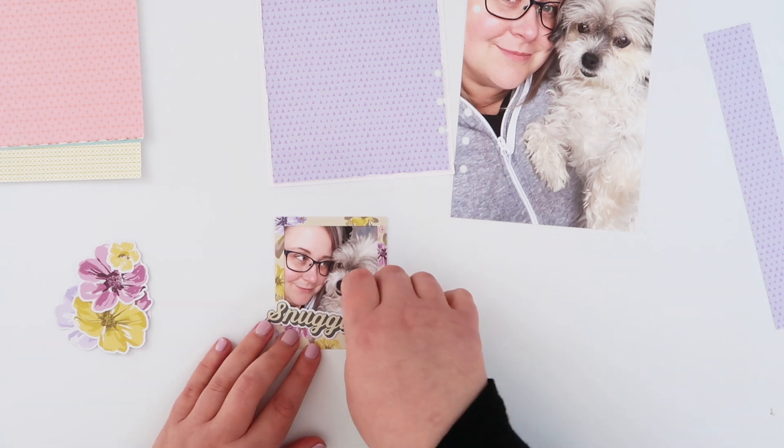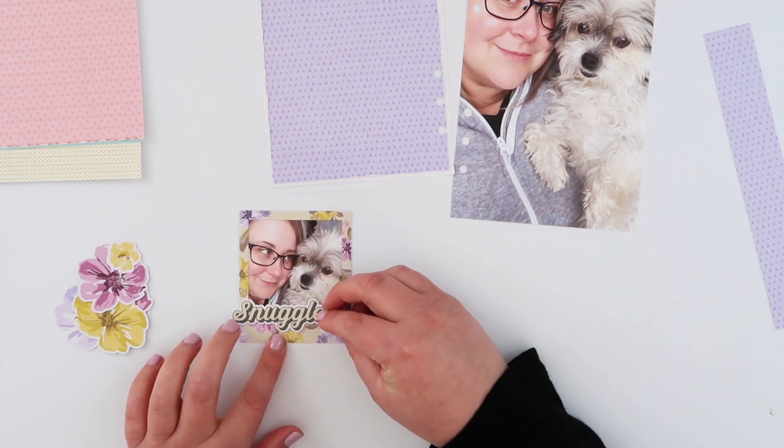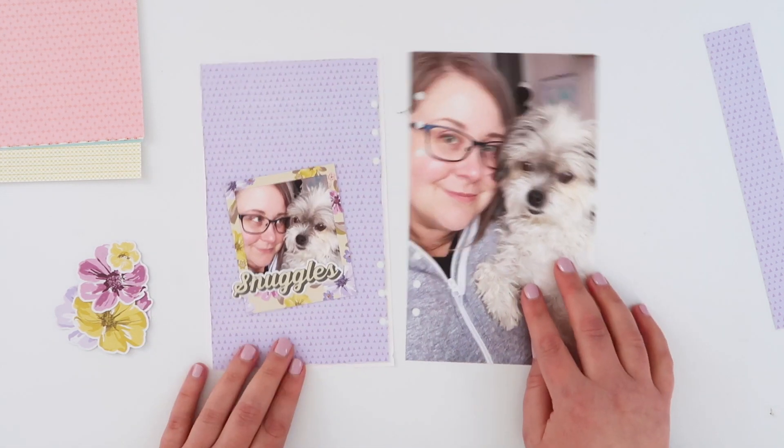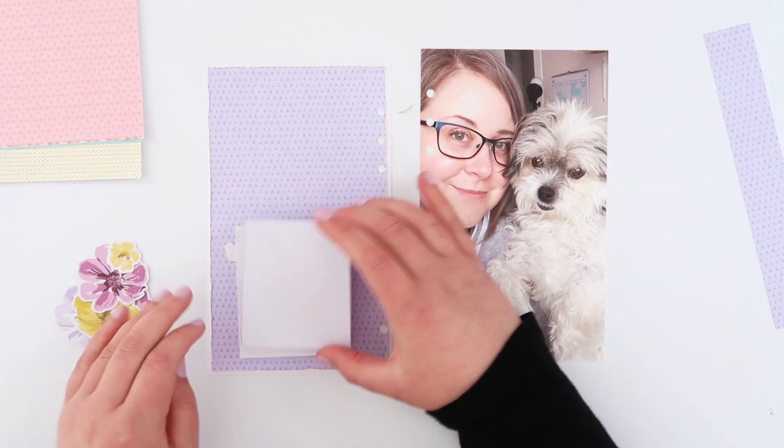There's not a lot of glue on there so it doesn't take a long time to dry. Now I'm going to add my original Snuggles die cut to the sort of bottom of that frame — it frames the photo of me and Lil nicely and becomes a kind of title for the page.